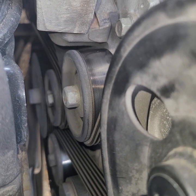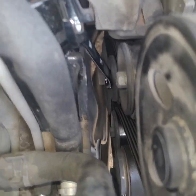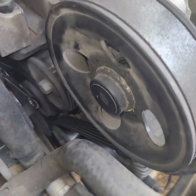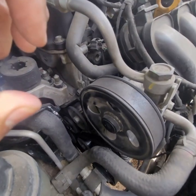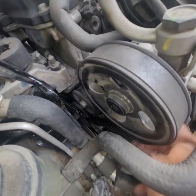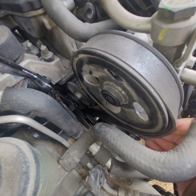Let's go ahead and begin. I'm going to take the serpentine belt off. I've got a 17 millimeter on the tensioner, and then I'm using another wrench to give me leverage. I'll try to steady the phone — pull all the way, and you can see the tension is off. Then I'm just going to try to work it around.